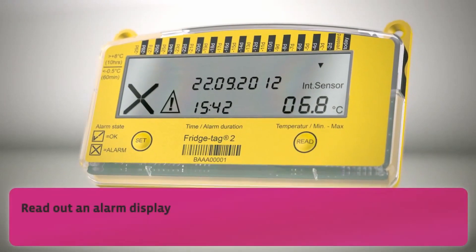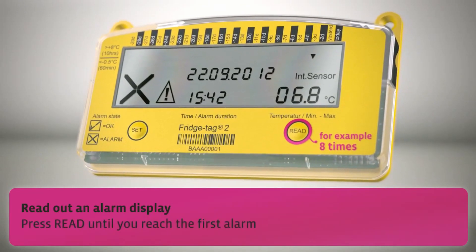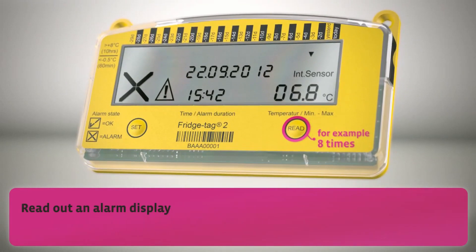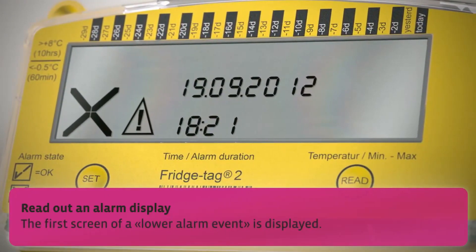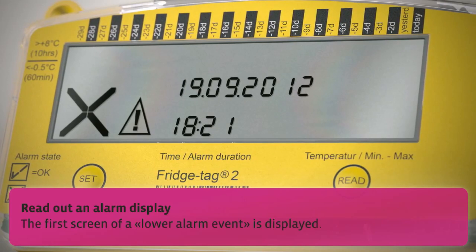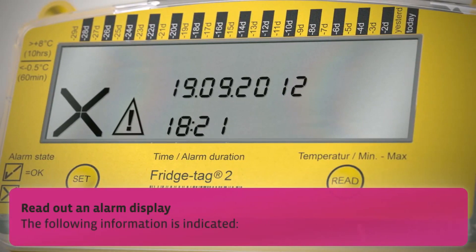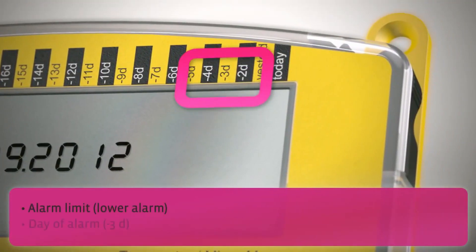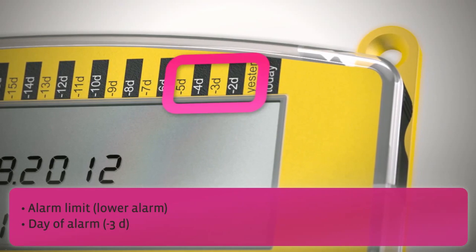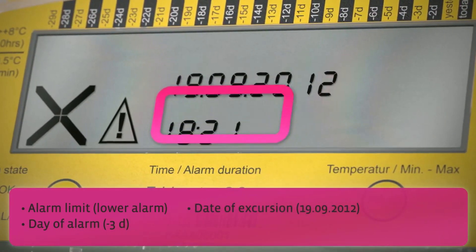Read out on an alarm display: press read until you reach the first alarm. The first screen of a lower alarm event is displayed. The following information is indicated: alarm limit, day of alarm, date of excursion, and time of excursion.